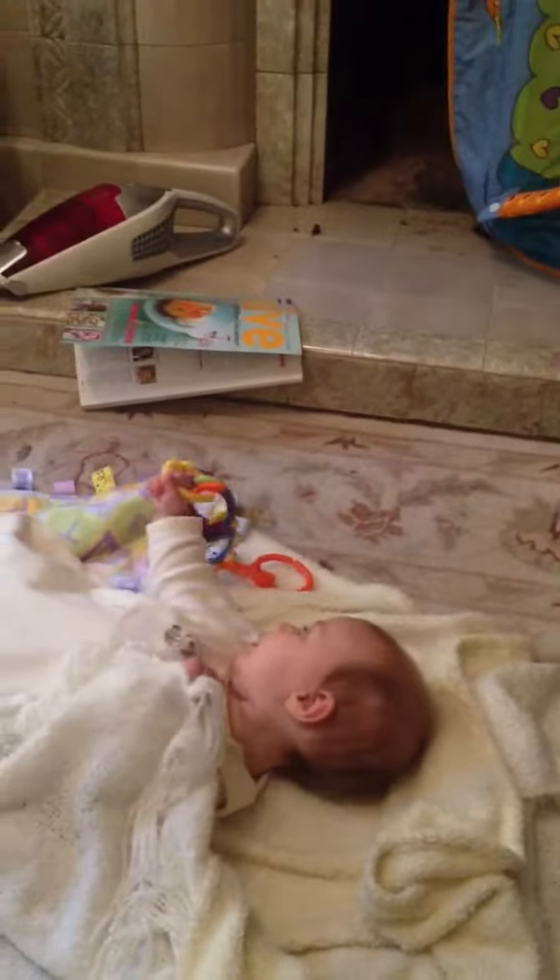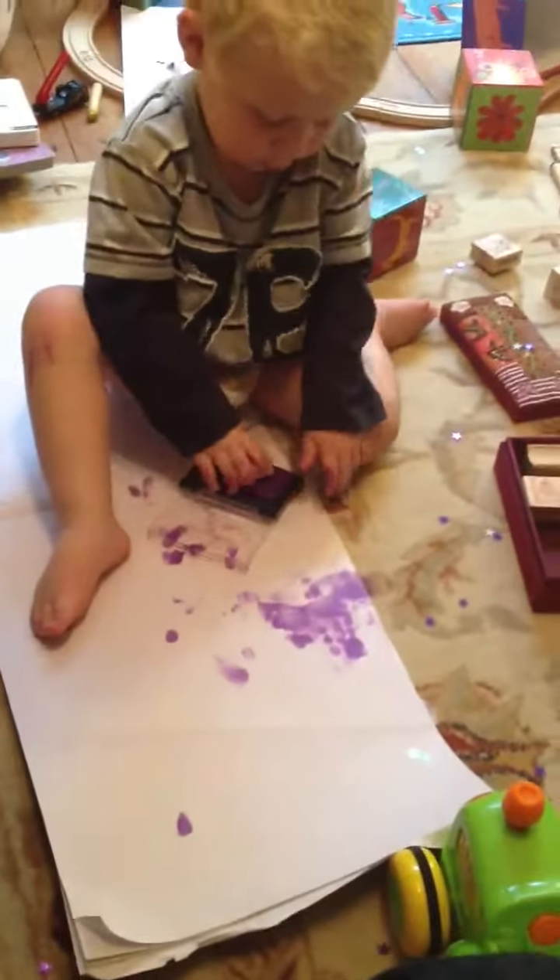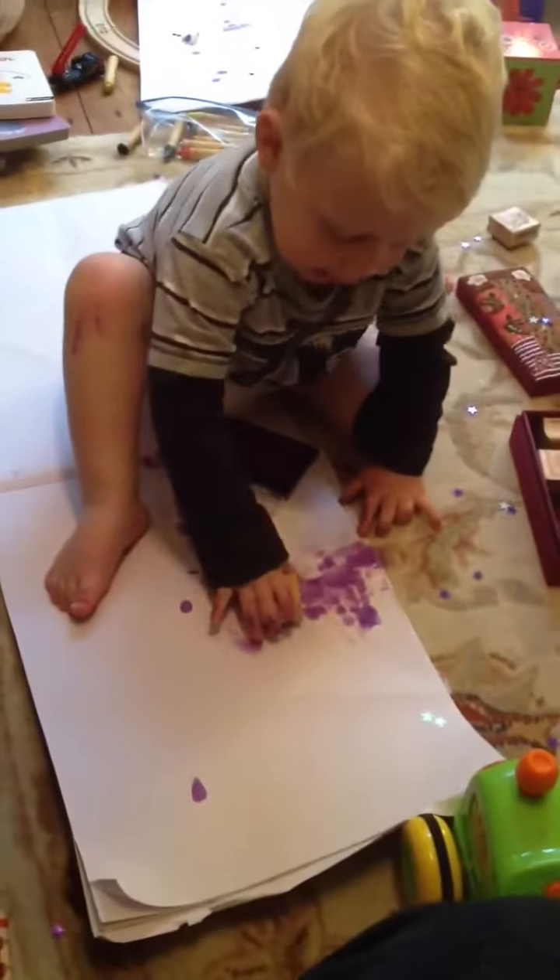I think we'll go straight from here to the bath. What do you think, Rosalind? I think I don't like being this messy, Mummy. Oh! Keep it off the cart, only on the paper.